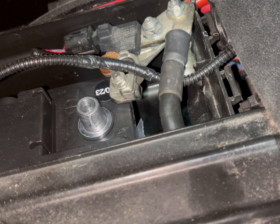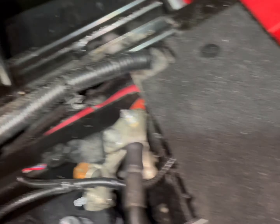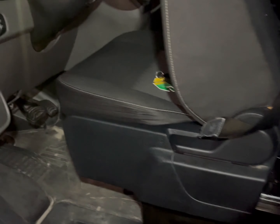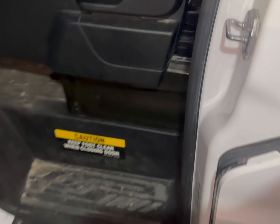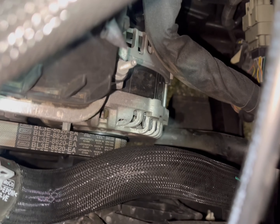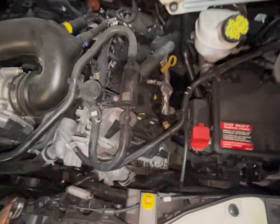We're gonna disconnect the negative terminal on the battery. I already tested the battery — it's a good battery. As you can see, it's 2023, it's on the passenger side over there. We're gonna come over here — I'm gonna show you where the alternator is located. It's right here on the driver's side, you'll see it right at the top.